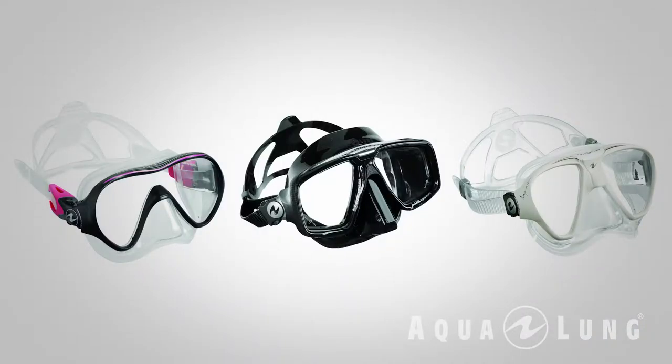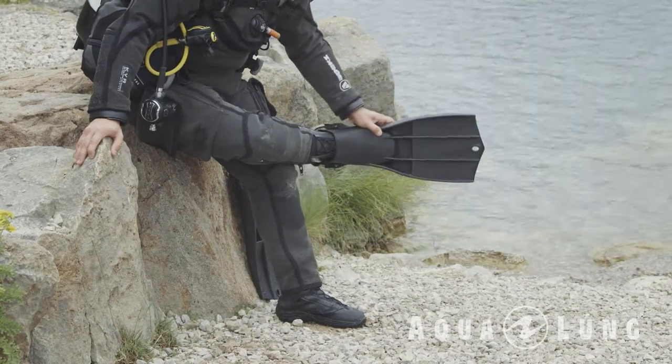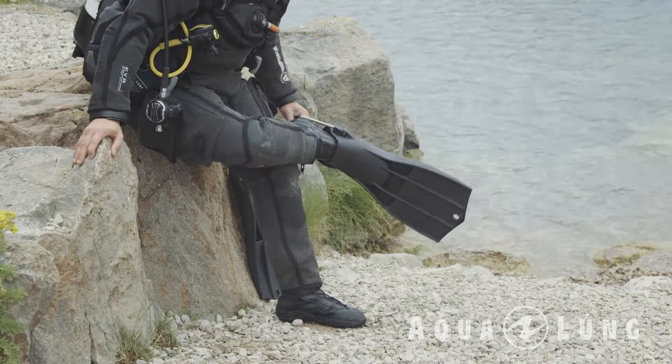Aqualung makes a number of different types of masks, including masks suitable for different types of divers. If you wear glasses, there are masks with prescription lenses that allow you to see underwater. And remember: in diving, it's not goggles — it's always a mask.